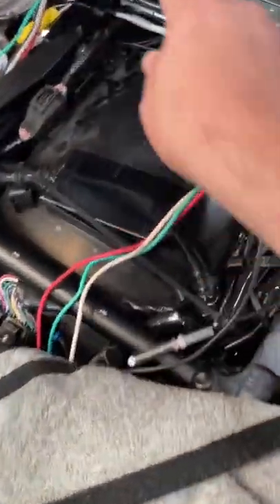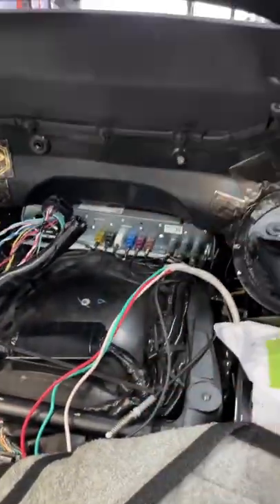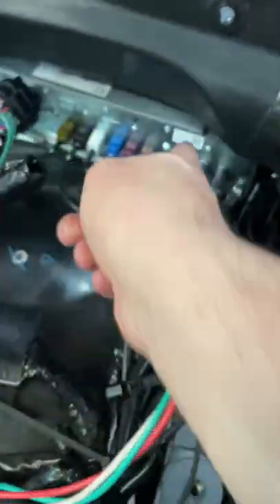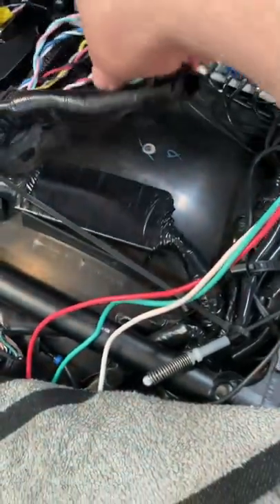Hey guys, how you doing? So if you're working on a Hyundai, the radio is underneath this — kind of like a trunk, let's call it a trunk. That's the radio receiver, and you've got all the factory connectors and everything.